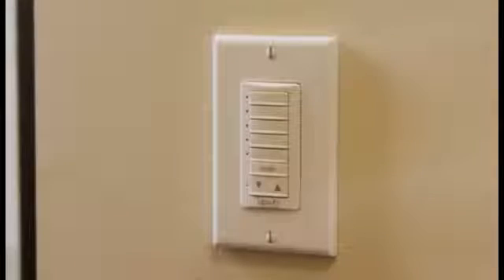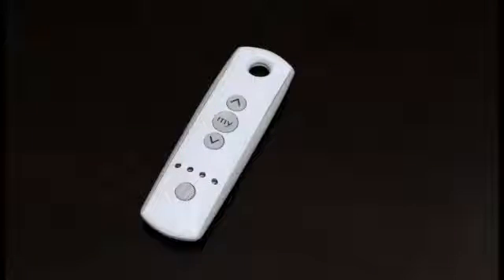Now that the switch is installed, let's begin the programming process to control our motorized window coverings. In this example, the window covering is controlled by a Telus 4, and I would like to add it to channel 1 on the DecoFlex wall switch. No problem — I'll show you how.